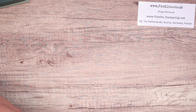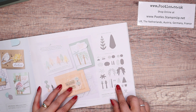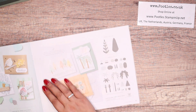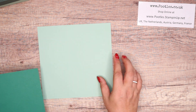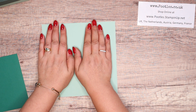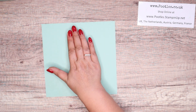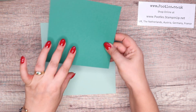This stamp set is in the mini catalogue, page 47. Each of these stamps is double sided, so you stamp one side and you stamp the other side. The base cardstock is 8x8 inches, 20x20cm. This time I've gone for mint macaron. Previously it was soft succulent and evening evergreen, but this time around I'm going mint macaron and shaded spruce. So 8x8 and 6x6, or metrically 20x20 and 15x15.